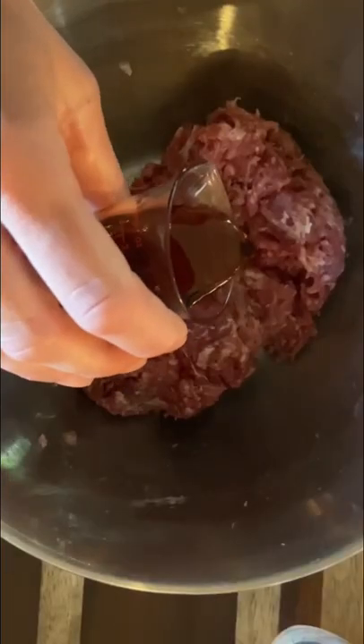Then it's time to add the real maple syrup, we poured it in here. I also forgot to video it, but you also add some cold water as well and mix again.